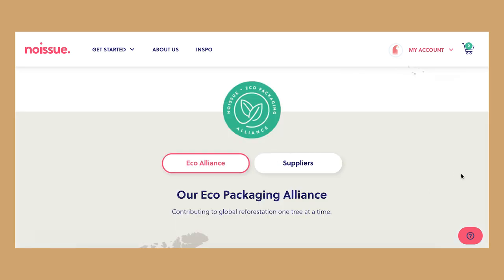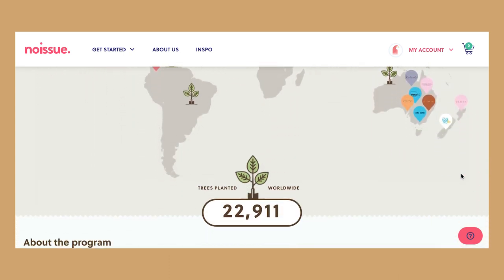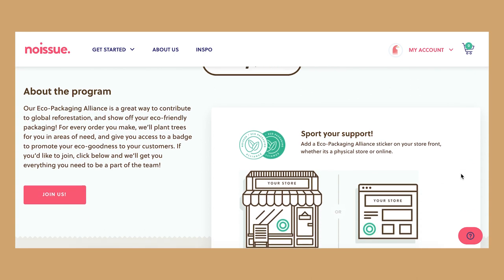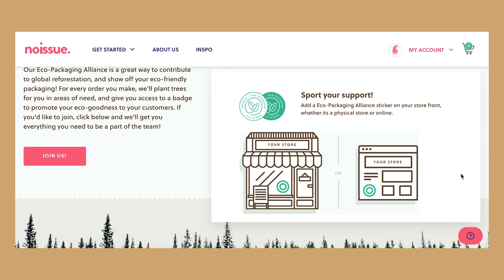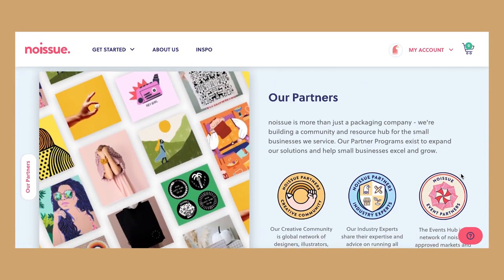Another thing that's really great is that they're focusing a lot on being as green as possible. For example, they have the eco packaging alliance where they can send badges to customers who sign up, to place on their website or their shops, so they can let customers know that their brand uses eco-friendly packaging.